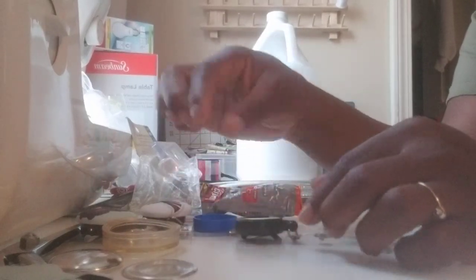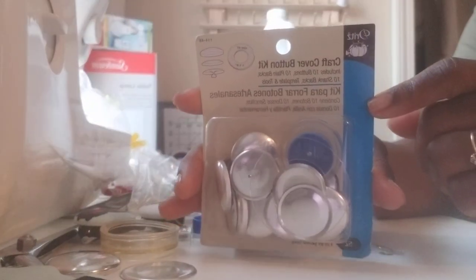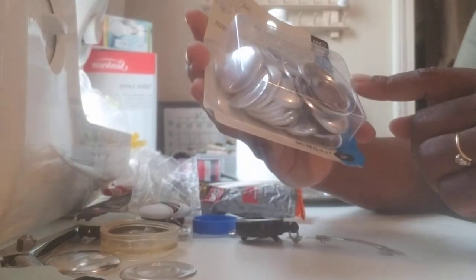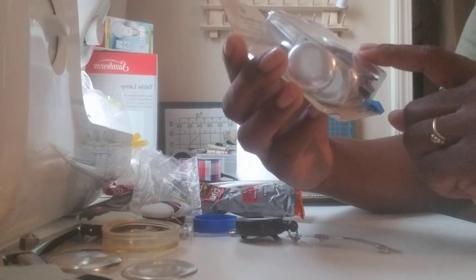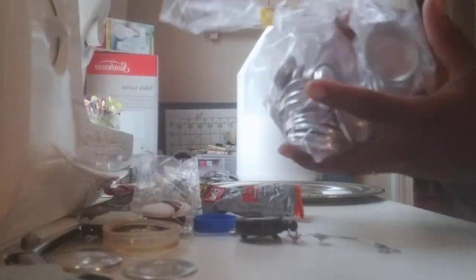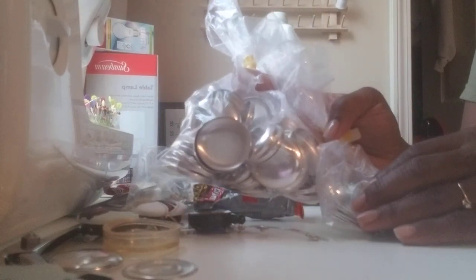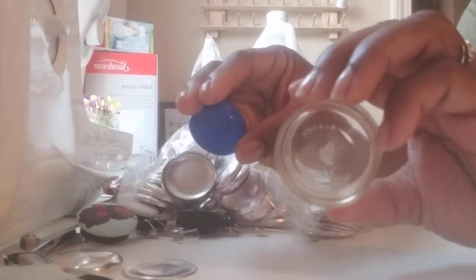You will also need a button kit. You can purchase this from Jo-Ann's or most local craft stores — this one actually came from Jo-Ann's. They have different sizes; this one is a size 45, so it's one and one-eighth inch in diameter. I also purchased a button kit from Amazon and got a hundred buttons for around twenty to thirty dollars.